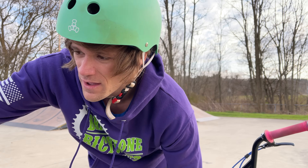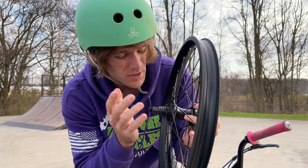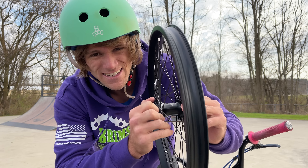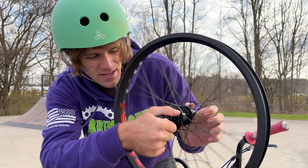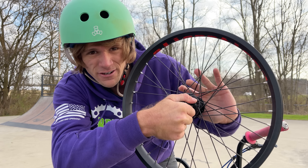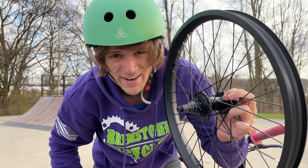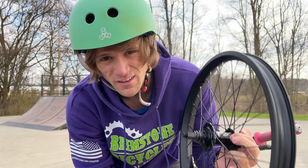BSD just came out with their new Revolution hub and it uses the same planetary gearing system as the Freenight. So as you can see: cassette, free coaster, cassette, free coaster, cassette, free coaster. We're going to get this on the bike right now and give you guys some first impressions of this hub.